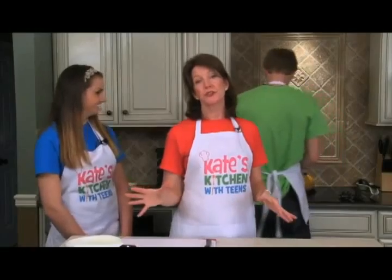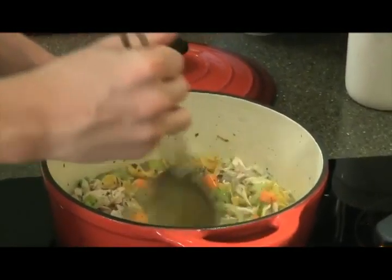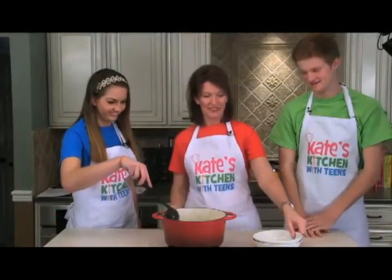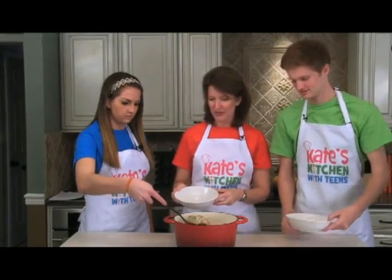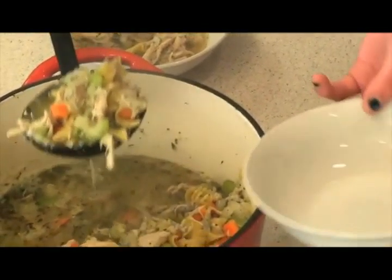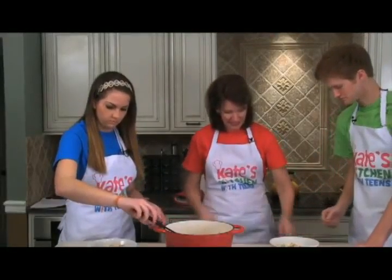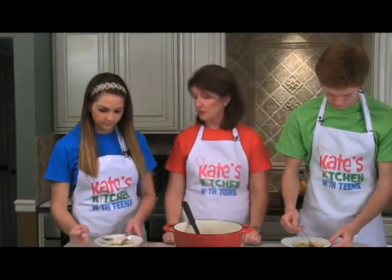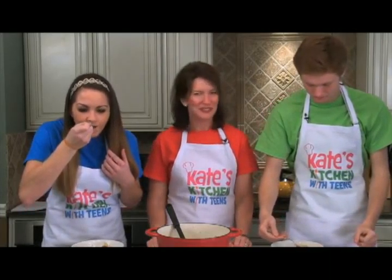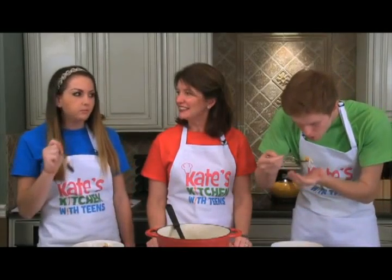We've popped our noodles in and the soup is all put together. Now we put the lid on and let it simmer for about 20 minutes and we'll have a nice chicken noodle soup. Go ahead and serve yourself some — this is really loaded with chicken. Make sure you blow on it because it will be hot, but it's looking very good and smelling even better. It's very good!